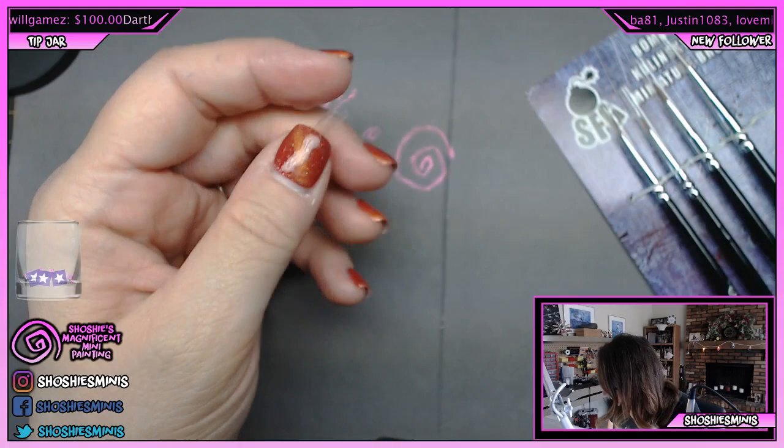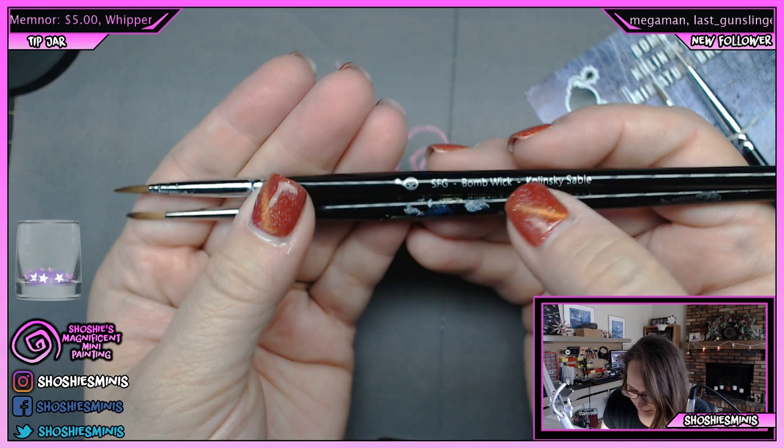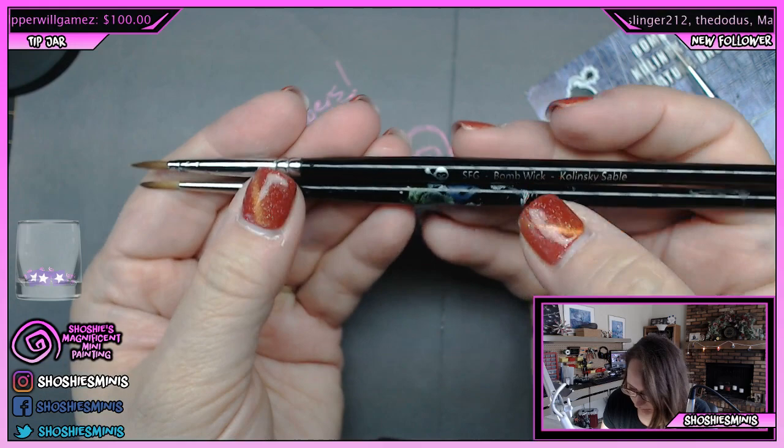Let's compare this to the Windsor Newton — this is a Windsor Newton one. It's very similar to the Slow Fuse Gaming Bombwick three. They feel the same; they've got the same black lacquer.